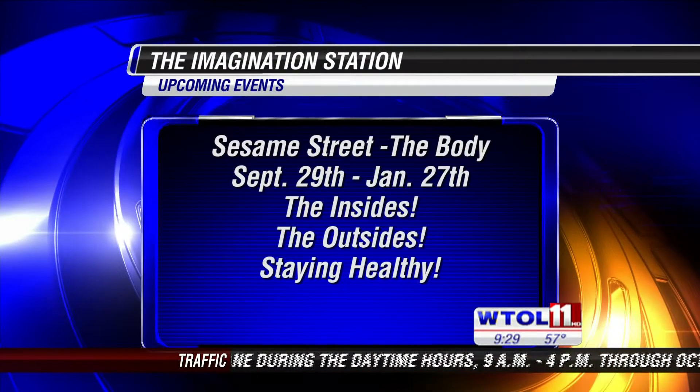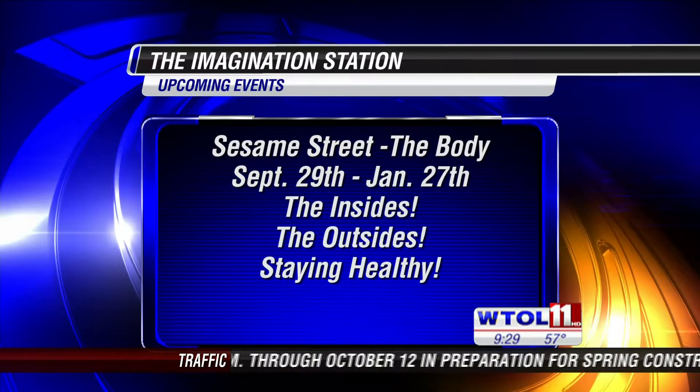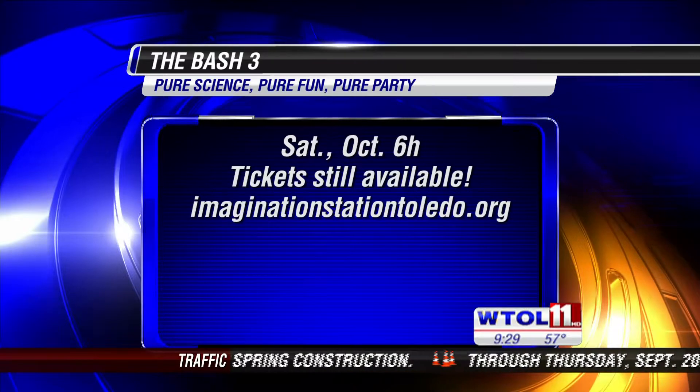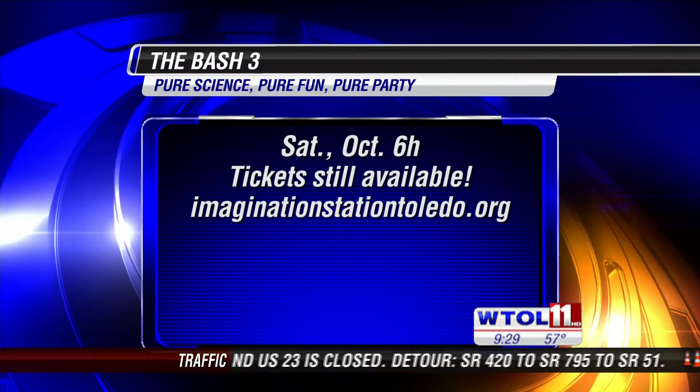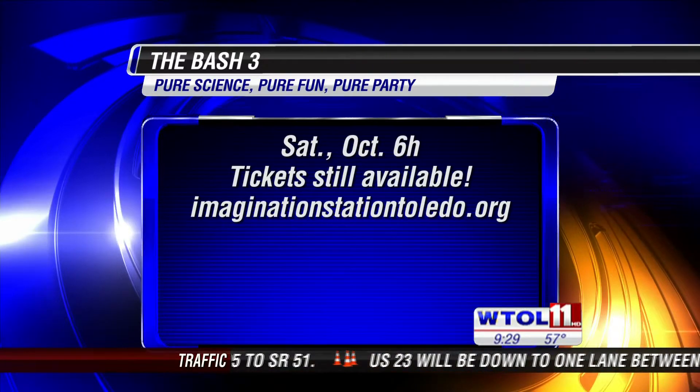You guys are amazing. You're going to be doing all kinds of fun and exciting experiments out at the Imagination Station. You have the Sesame Street body exhibit coming into town, and also The Bash is coming up this weekend — it's our annual adult-only fundraiser, this Saturday October 6th, starting at 7 p.m. Tickets are still available online or at the door. The casualties here of another fun and exciting science experiment! You guys always put me up to stuff like this. Melissa, when is it your turn? Never — you're the science guy!